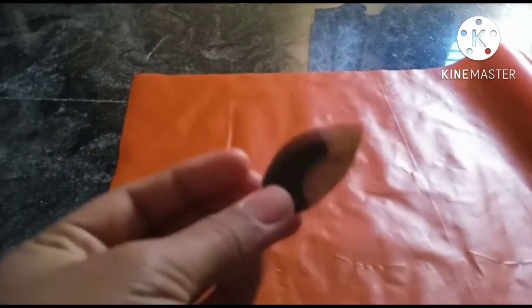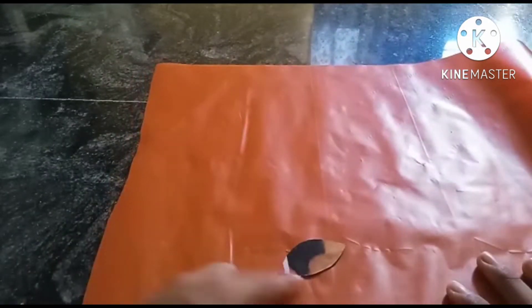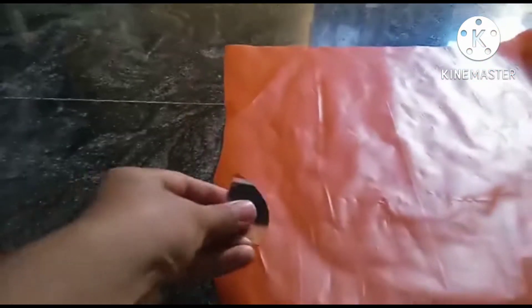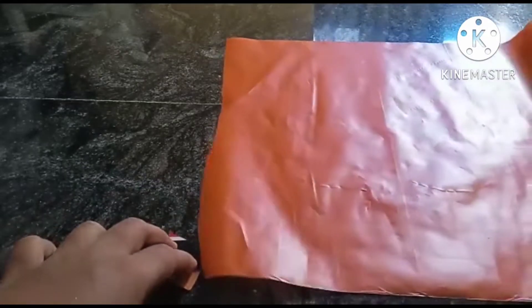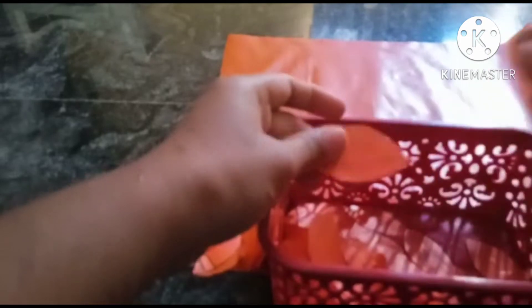First, I am going to use cardboard. Then I am going to cut this shape. After that, I am going to cut it in this shape. Then I am going to cut it in this shape.